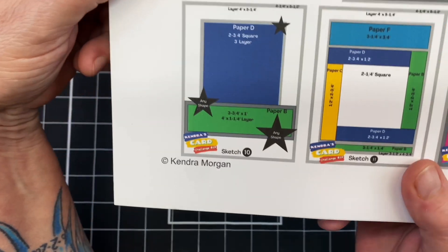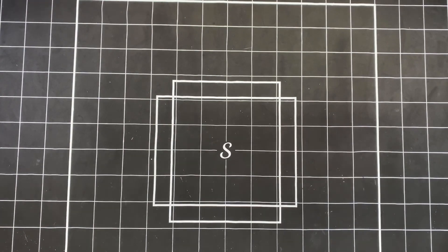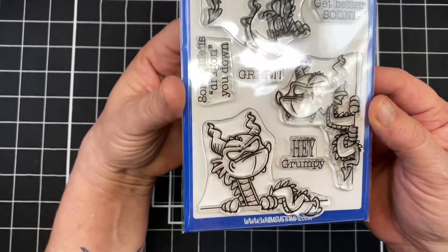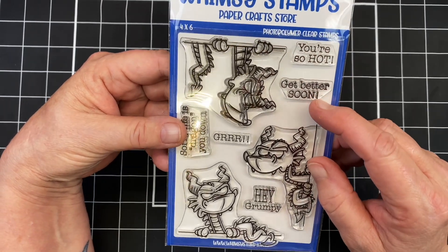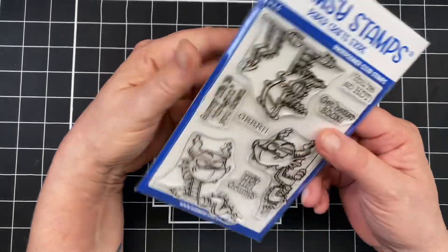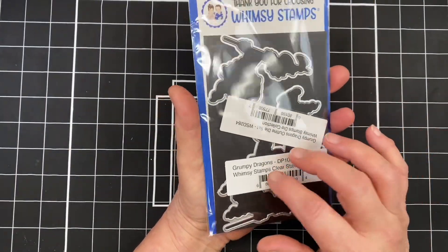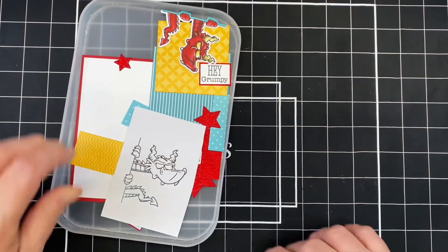I am using sketch number 10 today, and I'm using my stash so I didn't cut all 6 pieces. I'm using this adorable stamp set from Whimsy Stamps — I'll have that link down below. We've got: you're so hot, get better soon, grrr, hey grumpy, and sorry life's dragging you down. These are adorable dragons that you can hang any way you want. Whimsy Stamps also carries a coordinating die, and of course I bought those because I had to have them.